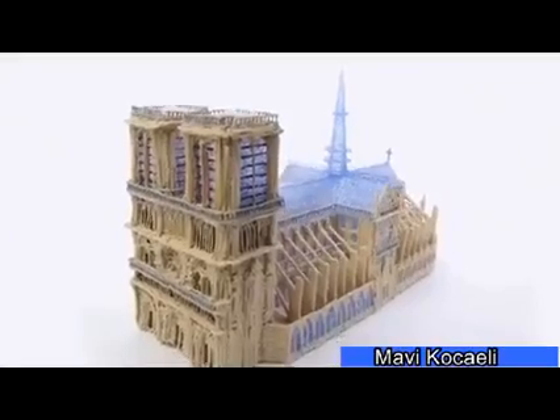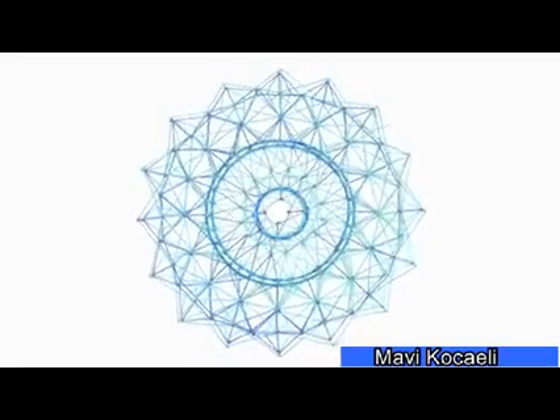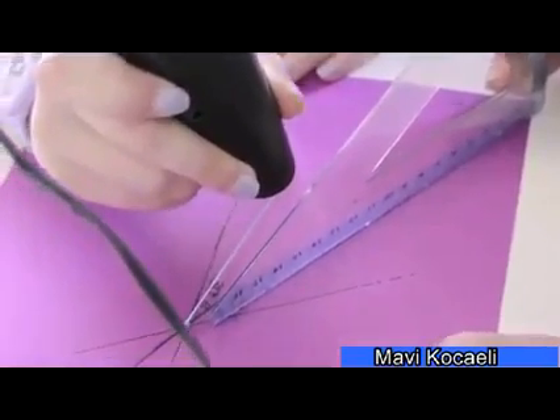It was because of the support of this Kickstarter community that we were able to make the 3Doodler dream a reality. To say thank you, we've created an option that gives you the freedom to 3Doodle on the go.